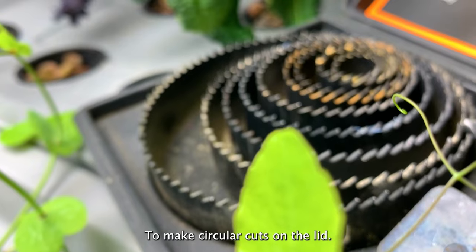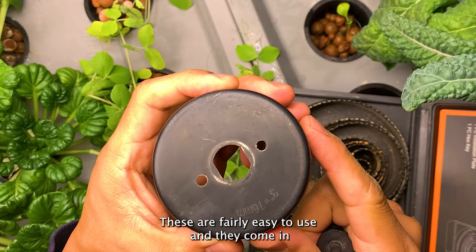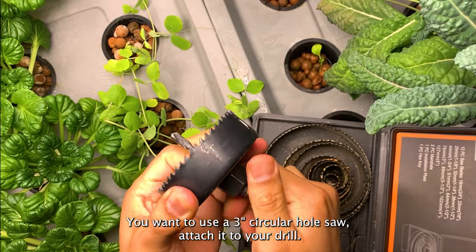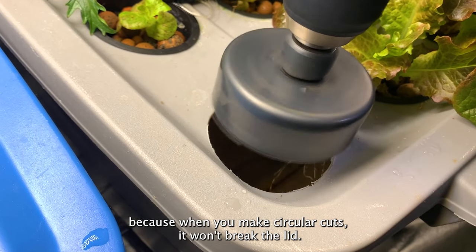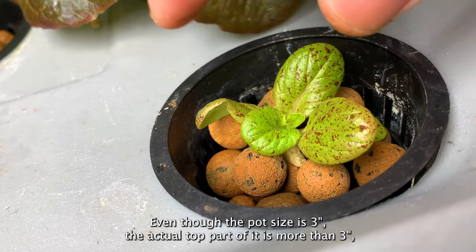To make circular cuts on the lid, I use a drill bit attachment called a hole saw. These are fairly easy to use and come in many different sizes — I'll add a link in the description so you know where to get them. For this project, use the three-inch circular hole saw and attach it to your drill. This is also the reason we went with Rubbermaid containers — when you make circular cuts, it won't break the lid.